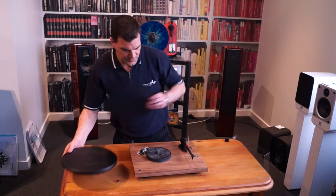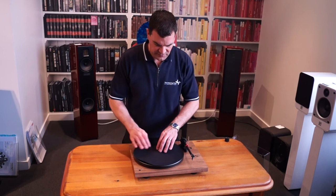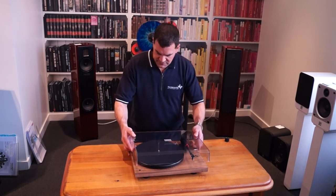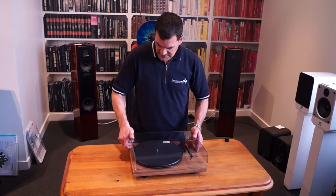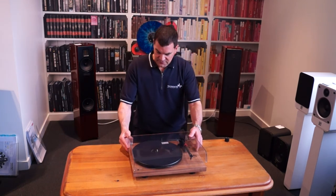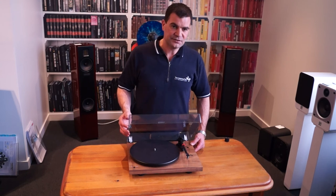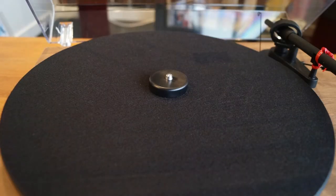Assembling this is quite straightforward, and I'll take some photographs so the process can be more easily seen. The platter goes on after the belt, of course, and then the lid. If you're putting the lid on, please be patient and careful. Lining up the hinges is an important factor — don't try to force it or it simply won't work. There we go. So that's the unboxing of Project's lovely Debut Record Master turntable, unboxed here at the Listening Post Christchurch. Thanks for watching. If you want to see more, subscribe to our channel.